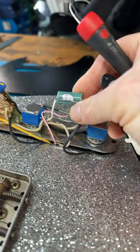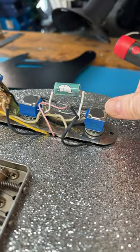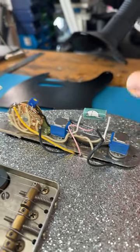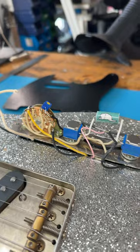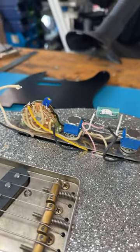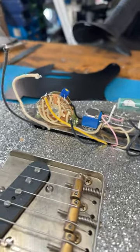These early prototype caps. These Bourns 82 pots, which are conductive plastic, sound really, really cool. They let loads of high frequencies through, which is really, really, really nice. And they've also got a really nice sweep to them. I like it.